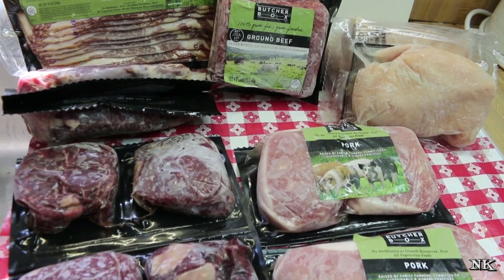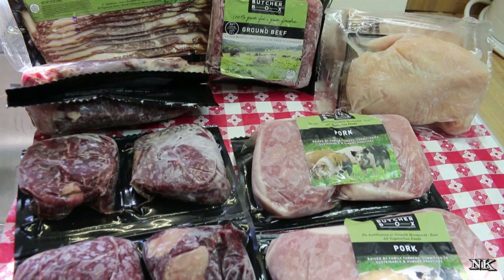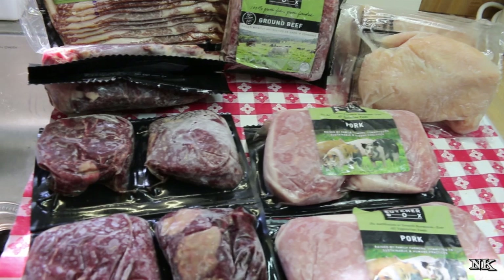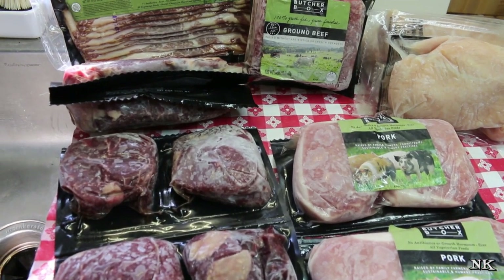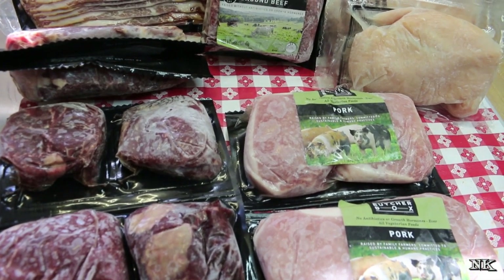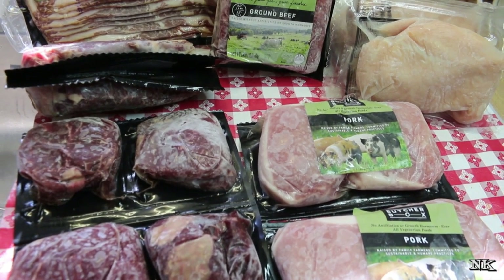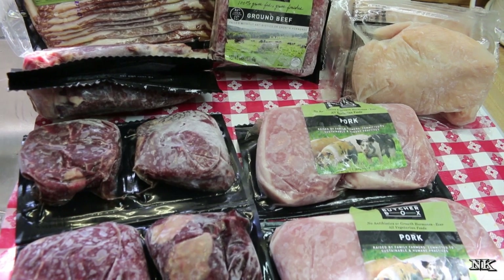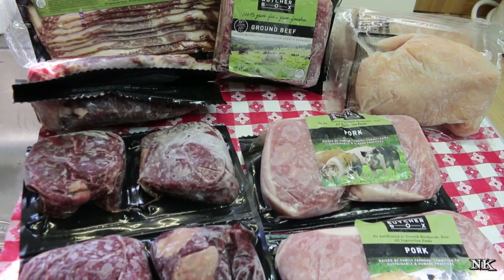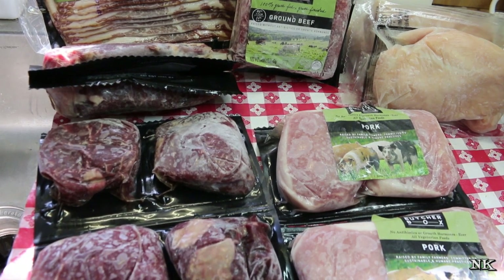Corporate farms also have a tendency to release a lot of waste into the local water table. ButcherBox strives for excellence in every area, including working with the best possible meat processing facilities. They work with farmers dedicated to doing the right thing, never cutting corners. Their operating methods are inspired by Temple Grandin — if you're not familiar with who she is, she is an amazing woman who made serious inroads in slaughtering and humane raising of all sorts of livestock. She is a member of the Humane Farm Animal Care Program's scientific committee.